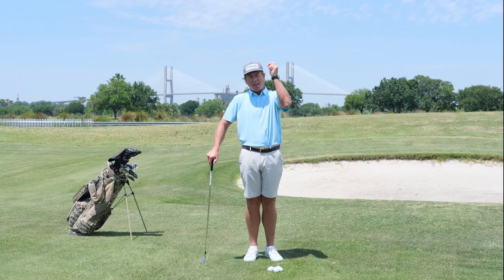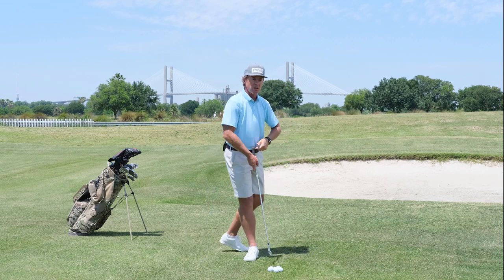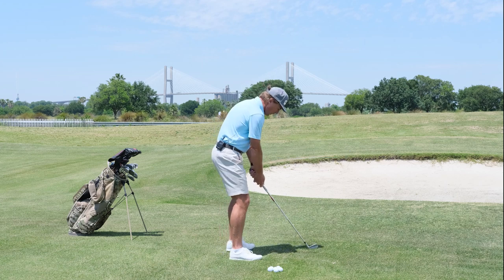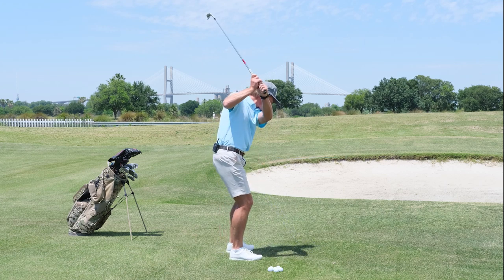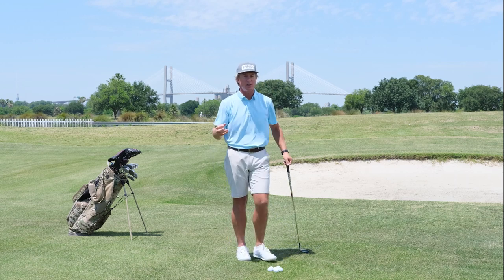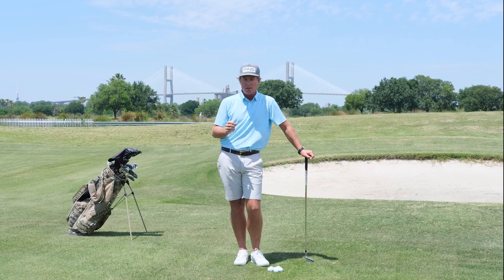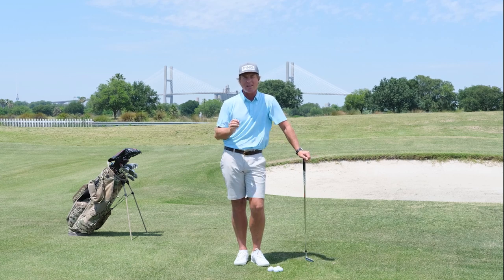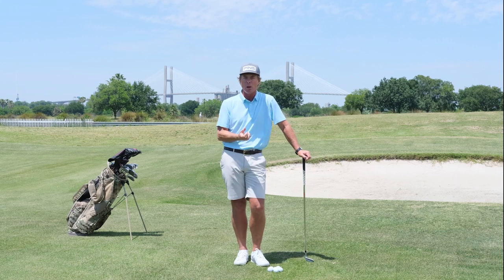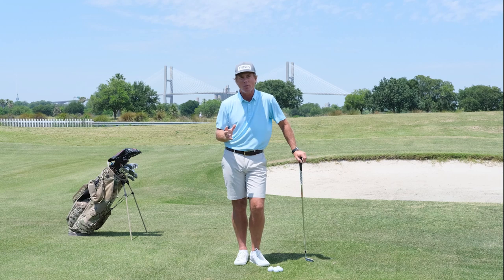A golf swing I see all too often on this very Lesson Tee looks like this — and I'll show you the down the line version. That golfer is someone who's been not taking care of their body, typically. There's somebody who's been working at a desk, they've had a career their whole life, and now they're looking to play more golf. And that body is just not too happy to be moving.